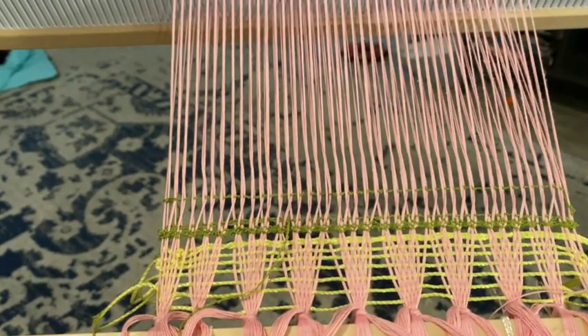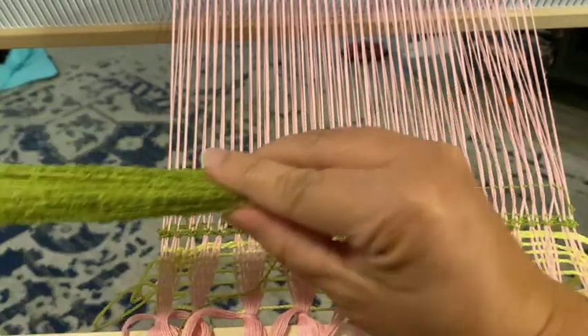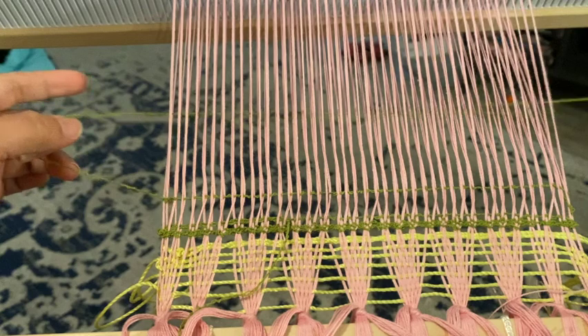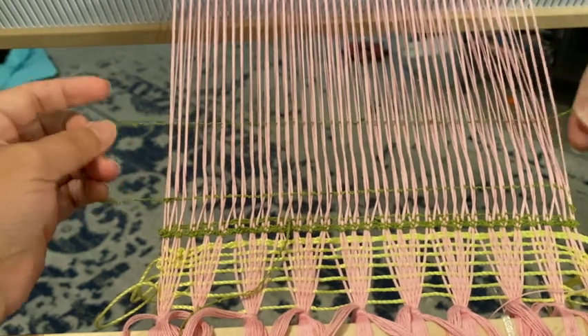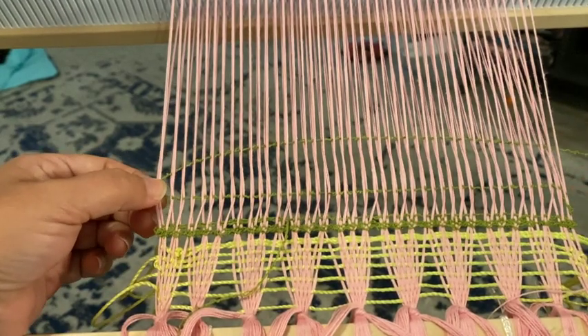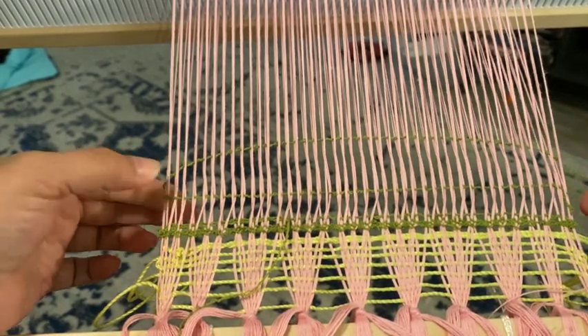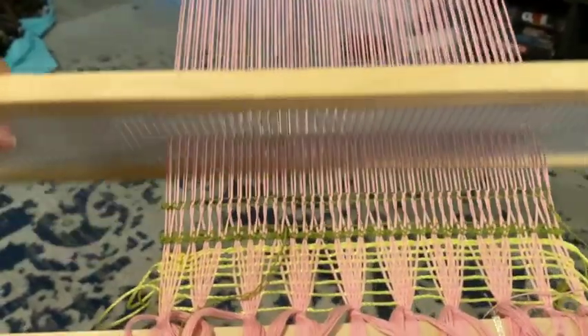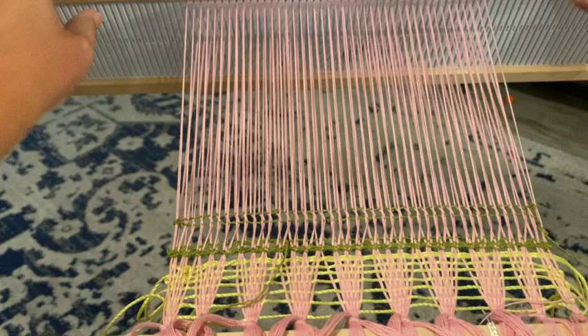Here is the second pass. You do the first pass, and now the second pass gives you the second row of lace for free — you don't have to retwist, because you've still got the twist in the lace.